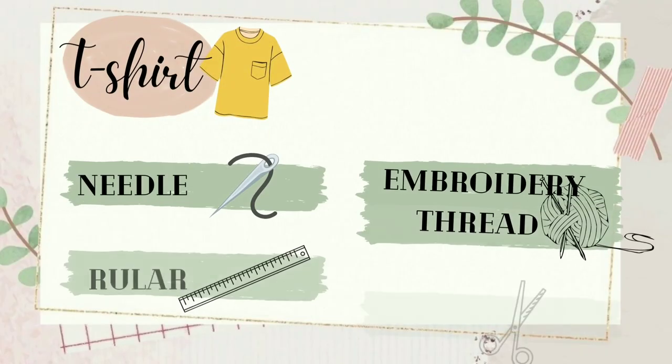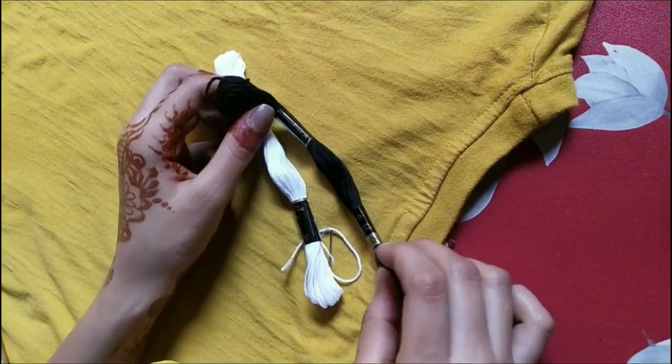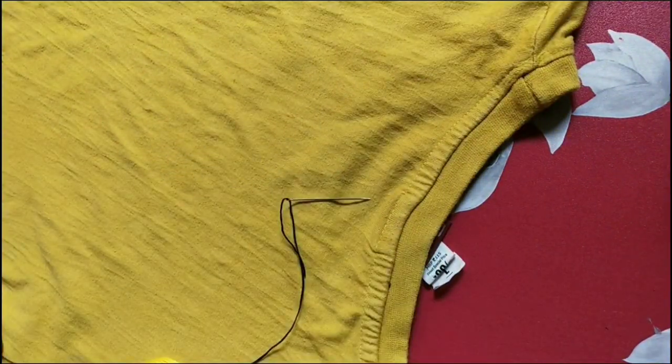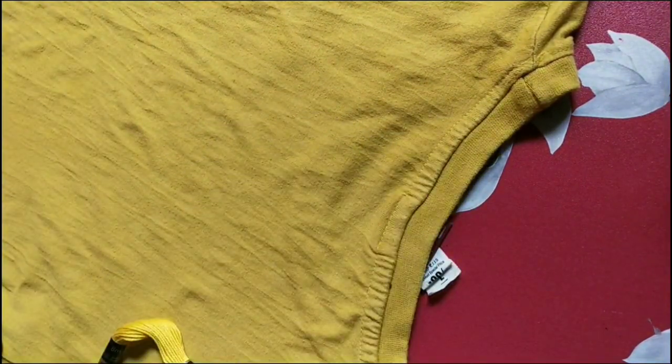Let's start. For the t-shirt we need a needle, an embroidery thread, a ruler, and scissors - that's all. Embroidery thread is basically a thread with six strands, so we'll take only three strands, needle it, and it will become six again, making our design look more detailed.